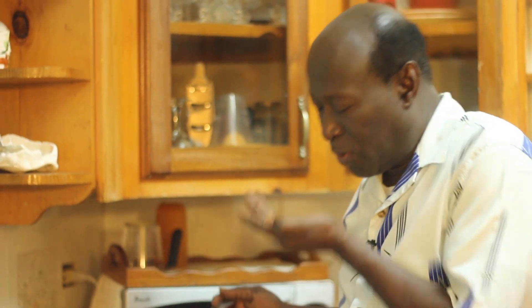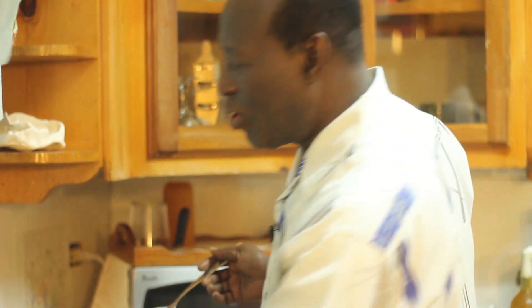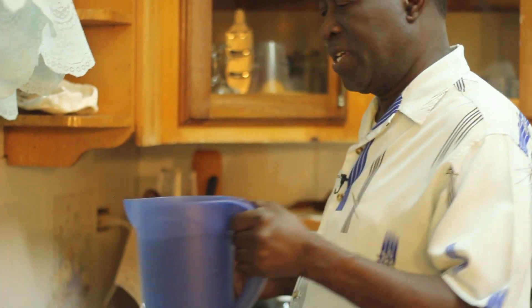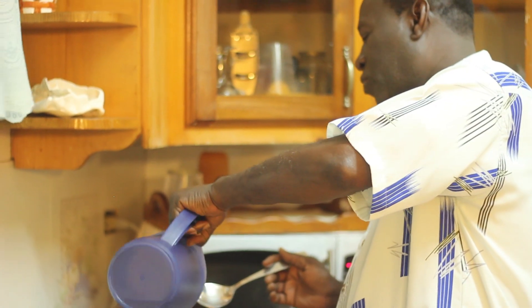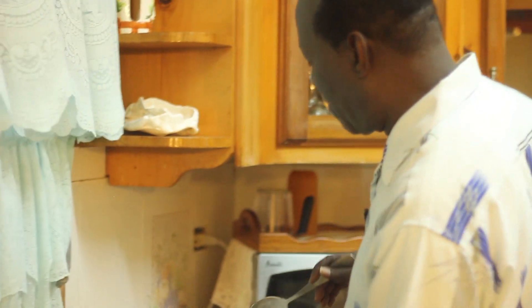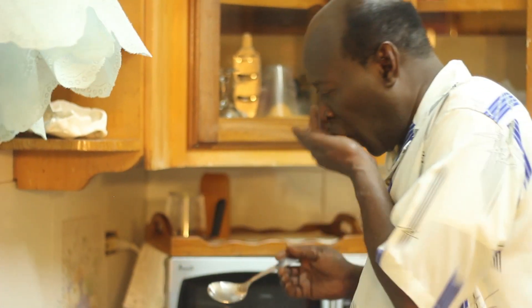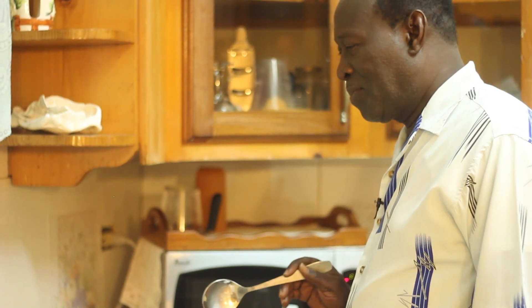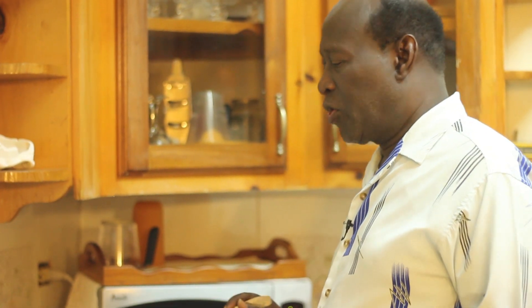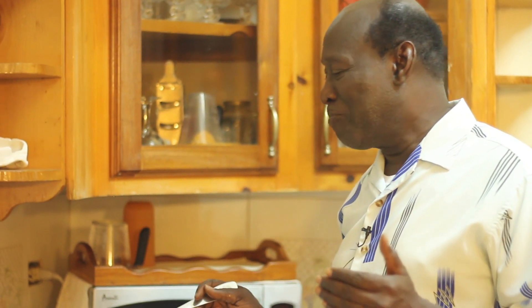I will first taste it and bring it to the bitterness that I desire. I am going to taste it now. Mmm! It is too bitter. So I have added about three jugs full of water. I am going to add another jug. So it is about four of these jugs to my pot. I taste it again — yeah, that is the bitterness I desire. It is up to you; you can make it as bitter as you want or lighten it as much as you want.